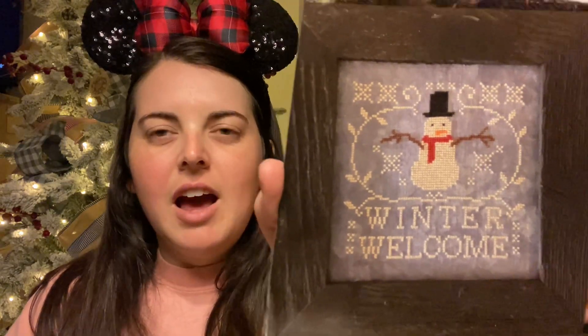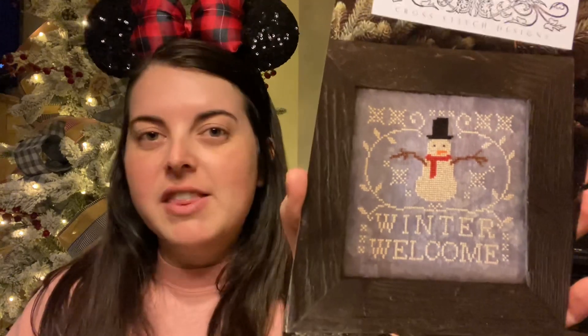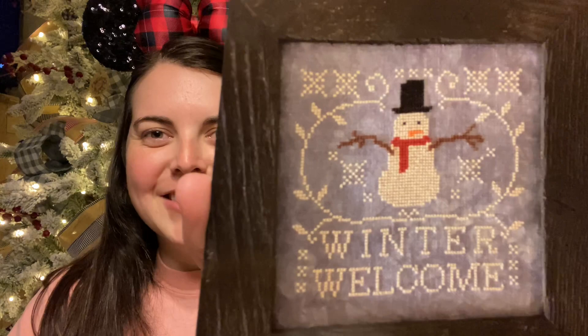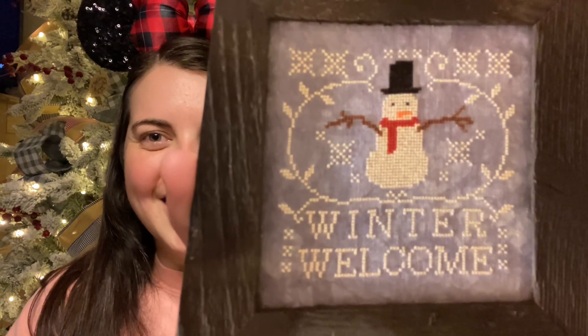If you've never heard of Park Hopper Bart, go check him out. He has some great designs. He has a Gumroad and I'll link it in the description box. I really enjoy his patterns — I have a couple of them, and there are so many more that I have my eye on. I'm so excited. This is so cute, look at that little snowman! That is adorable.